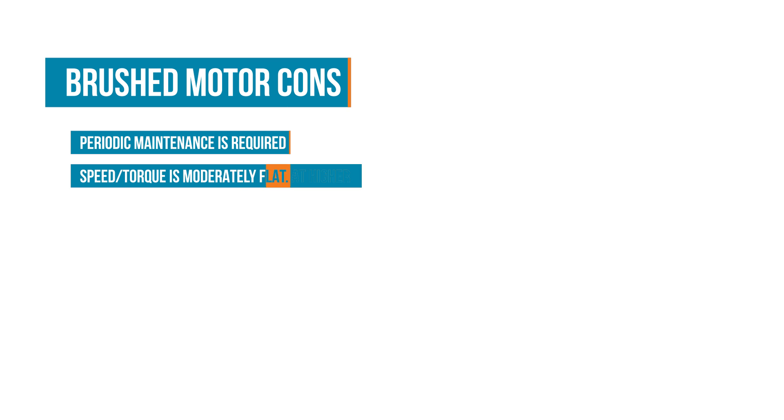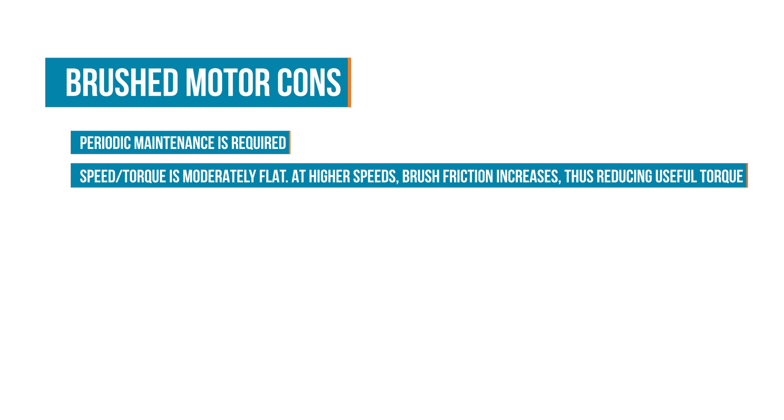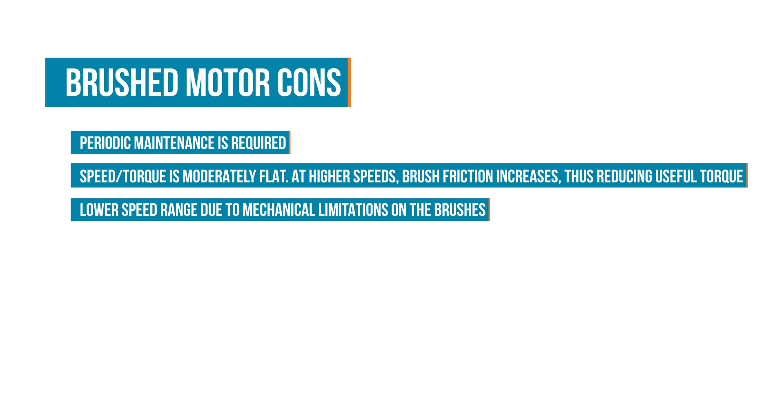However, the wear on the brushes and commutator means that they periodically require maintenance. The friction also reduces torque at higher speeds and overall results in a lower speed range.